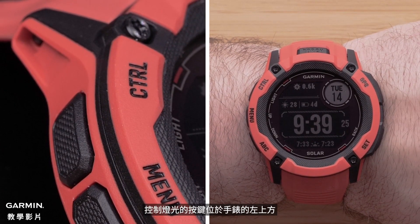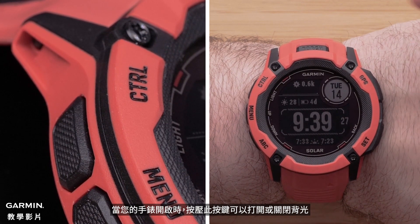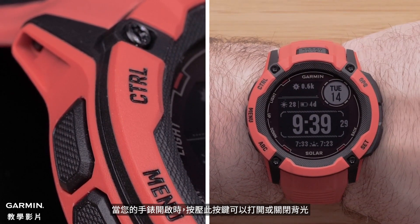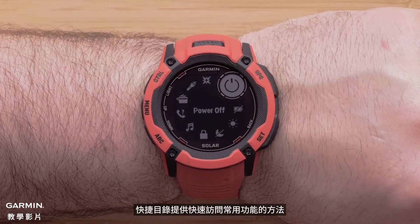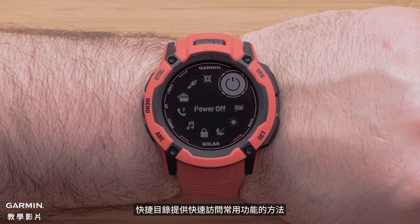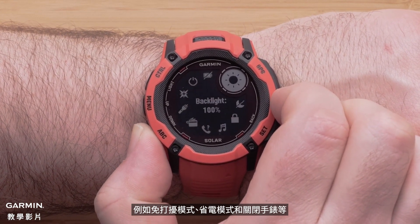The light control button is on the top left of the watch. While your watch is on, pressing this button will turn the backlight on or off. Holding this button will bring up the controls menu. The controls menu provides quick access to frequently used functions, such as do not disturb mode, battery saver, and turning off the watch.